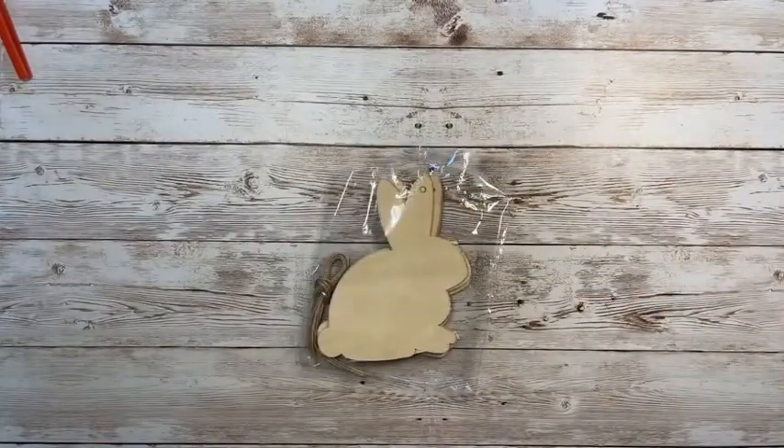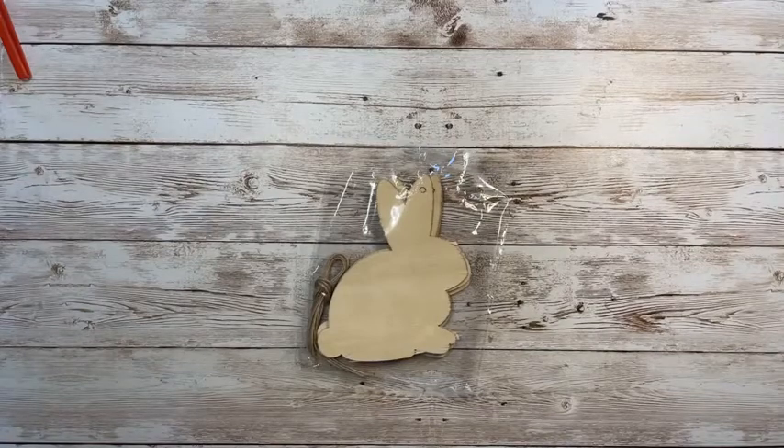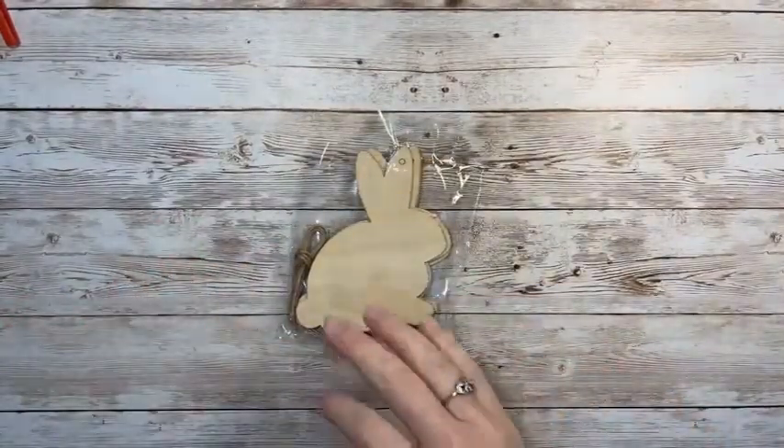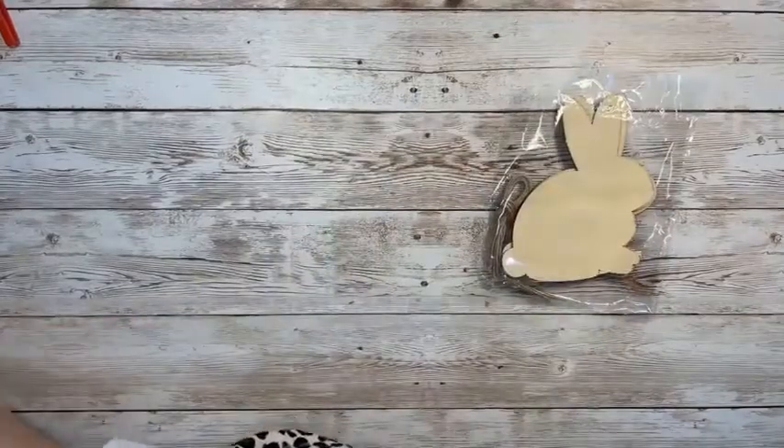So today I put together a cute home decor piece for spring — it really is kind of for Easter but let's just do it for spring in general, and I think you're really going to like it. I'm looking around here and I think I do have everything. The main thing we're going to be using today is these cute little bunny cutouts — the wood cutouts from the Dollar Tree.